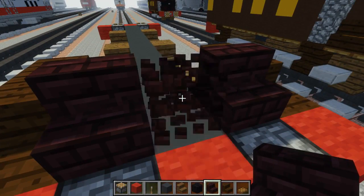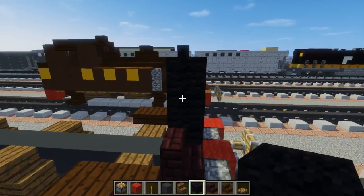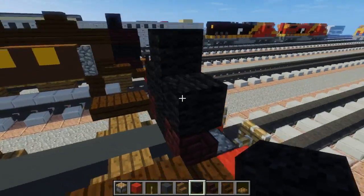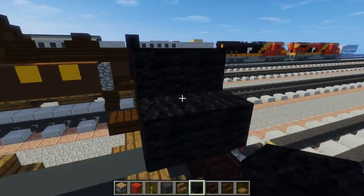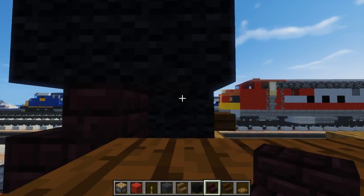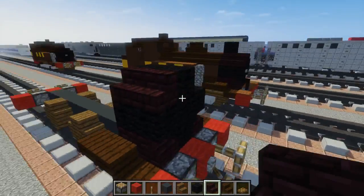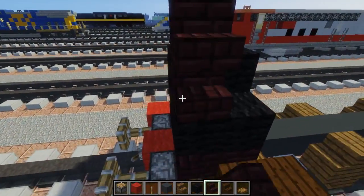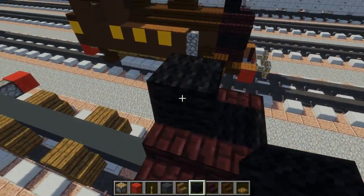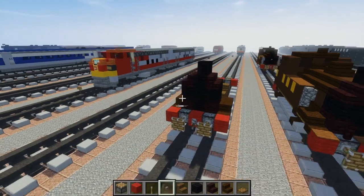Three blocks across, and the middle one we're going to replace with black wool. We're going to make a plus sign right here. Extend it by one to the back. Then add another brick staircase upside down on the top corners, just to make it more rounded. Then for the chimney right here, the smokestack is just a single black wool block and the middle part is a stone button.